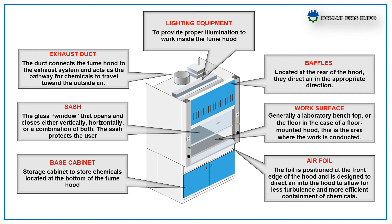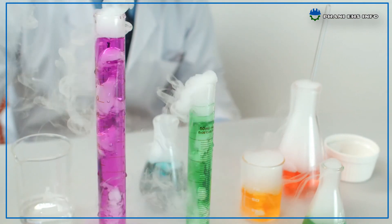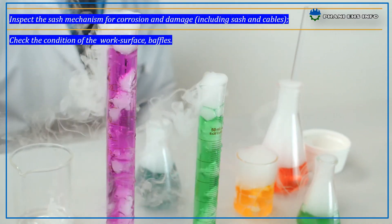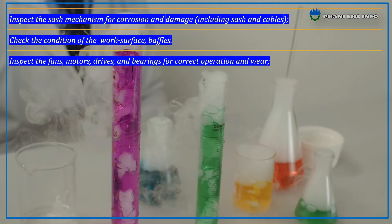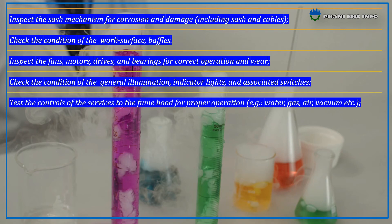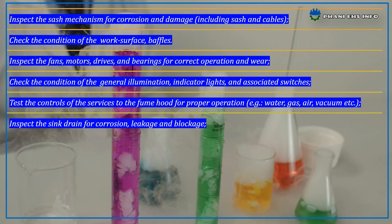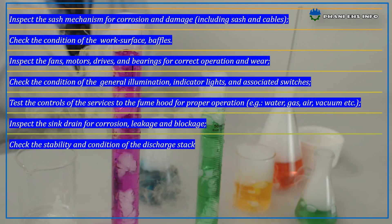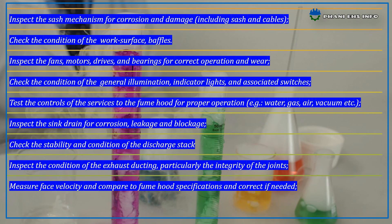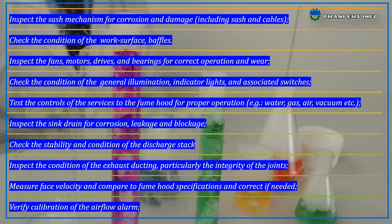How to inspect the fume hood? Inspect the sash mechanism for corrosion or damage, including the sash and cables. Check the condition of the work surface and baffles. Inspect the fans, motors, drives, and bearings for correct operation or wear. Check the condition of the general illumination, indicator lights, and associated switches. Test the controls of the services to the fume hood for proper operation, e.g. water, gas, air, vacuum, etc. Inspect the sink drain for corrosion, leakage, and blockage. Check the stability and condition of the discharge stack. Inspect the condition of the exhaust ducting, particularly the integrity of the joints. Measure face velocity and compare to the fume hood specification, correct if needed, and verify calibration of the airflow alarm.